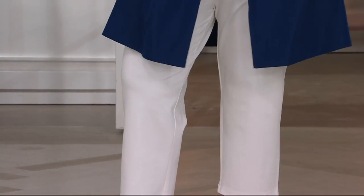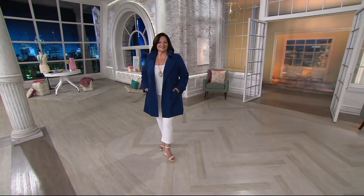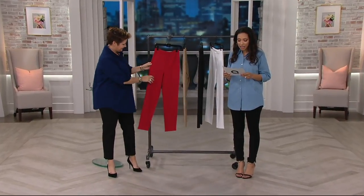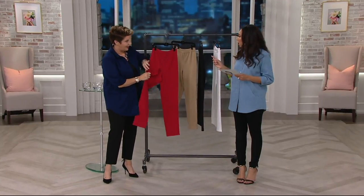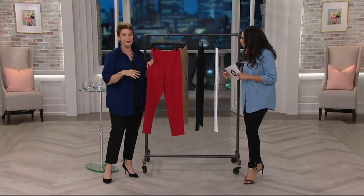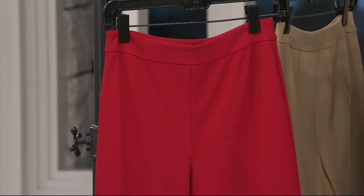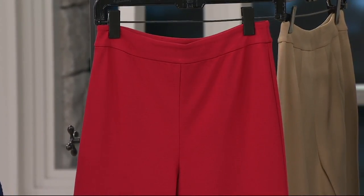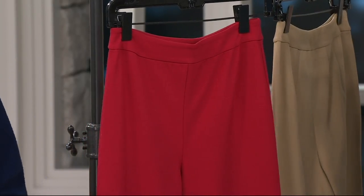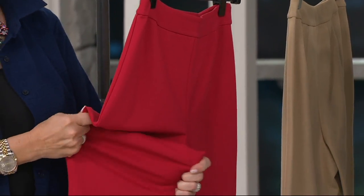Right now, this is Joan's Signature Pull-On Ankle Pant — really your Ponte trouser. We have this in both petite and regular inseams. Bitsy, you were telling me this one took a couple of years to get just right — two years in development — because when we knew we were going to call this a signature fabric, the signature pant, it couldn't be anything we didn't believe would carry us through other iterations of these pants, perhaps in skirts and dresses. The fabrication on these pants is dynamite.